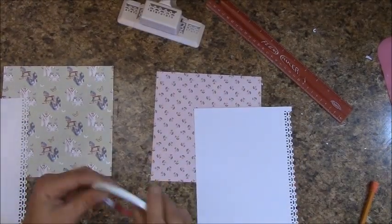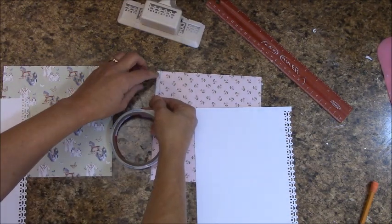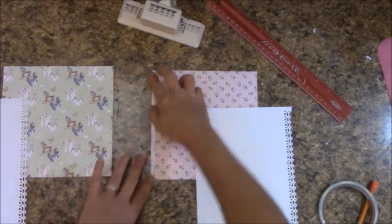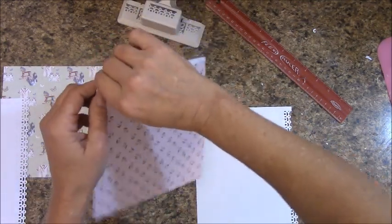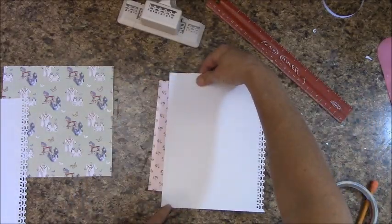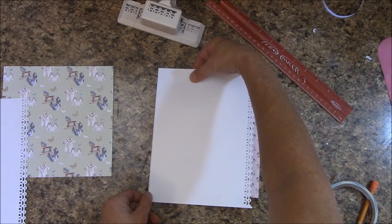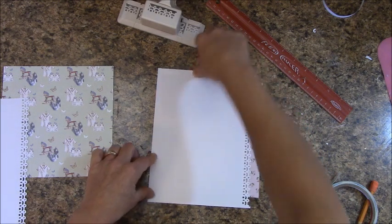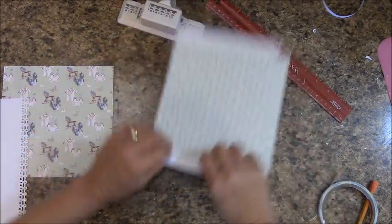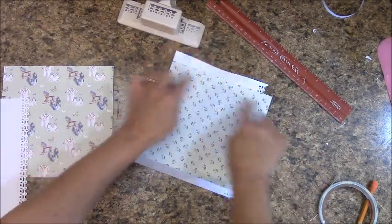Let's go ahead and apply score tape to the left side of our page. Make sure that's down. Let's remove the backing. Make sure you have the flap on the top and bottom. Line it up with the side of your page, and now we're just going to fold our flaps around the back and tack that down.